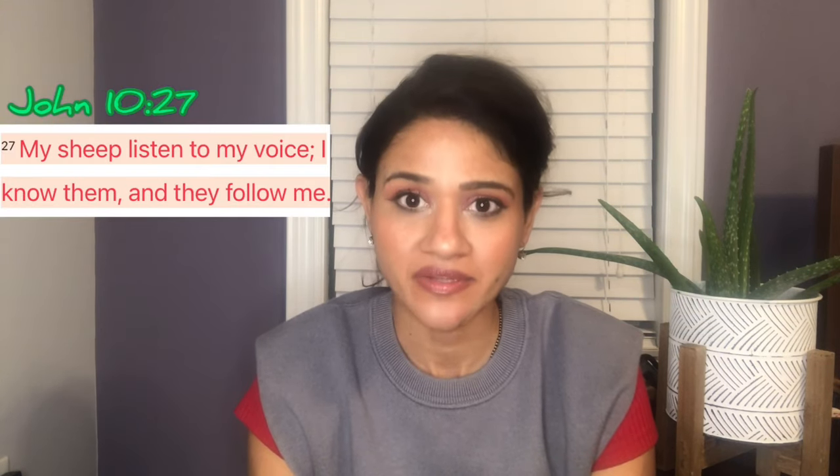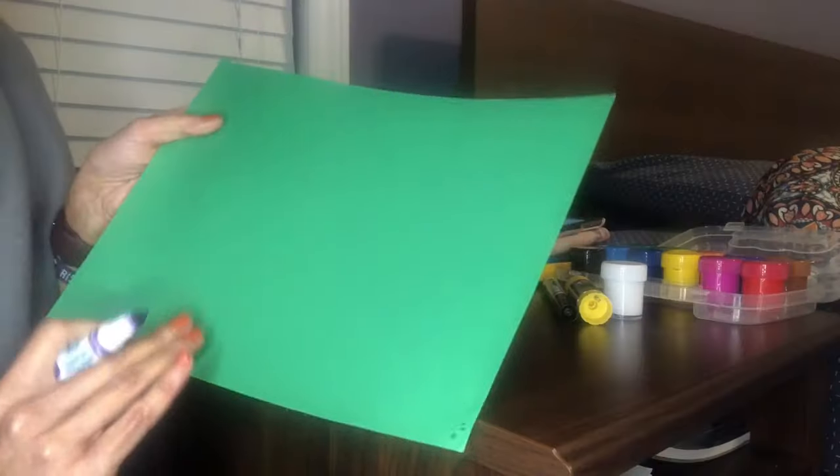Hello YPV families, welcome to today's craft video. For today's craft we are going to use a Bible verse from John 10 verse 27. The materials you're gonna need for making this craft are some green construction paper, some glue, some markers, and some white paint. So let's get started.